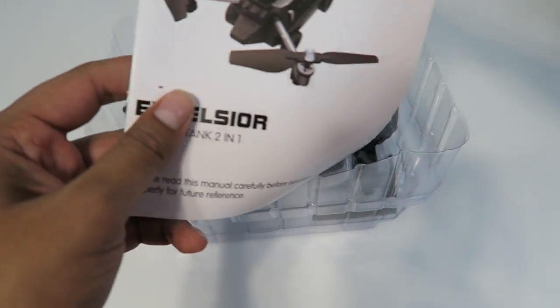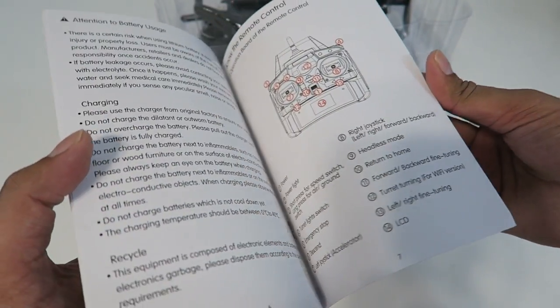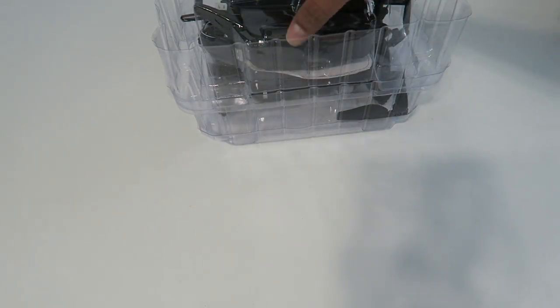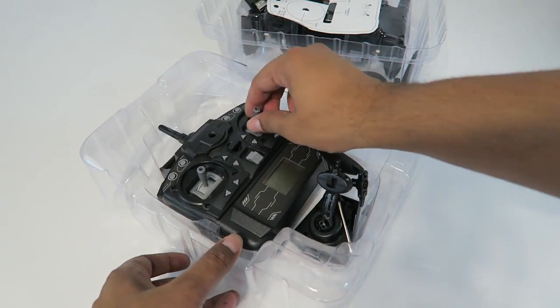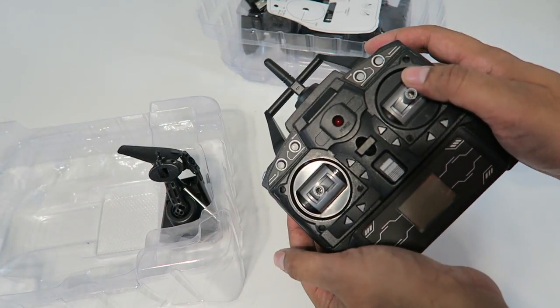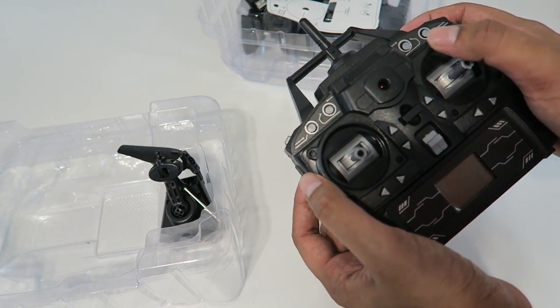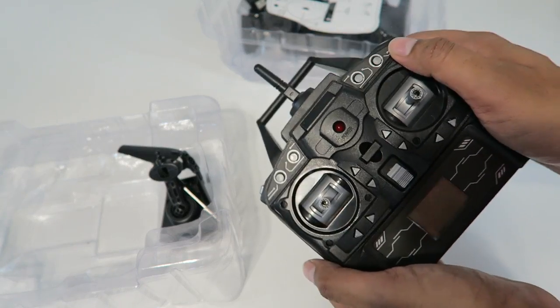Let's open this up and see what's on the inside. On the top we have an instruction manual with basic guidelines on how to set it up and fly it — really simple, like most drones. And then we have our controller itself. It's quite easy to use with simple controls for elevation and rotation, and then we can hit the transformation button, which I still don't know how to use yet but we'll find out shortly.